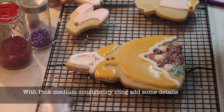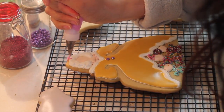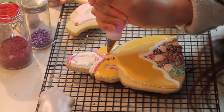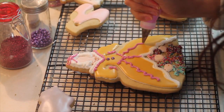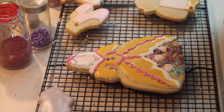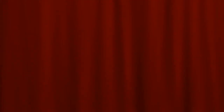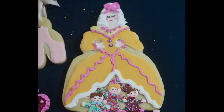Using your pink icing you're going to add little details on the cookie. Then when your cookie is completely dry, using edible markers you're going to make the faces of the little cookies and the Mother Ginger. Now your Mother Ginger cookie is ready. I'm going to share also some other cookie designs that I have made using the same cookie cutter.